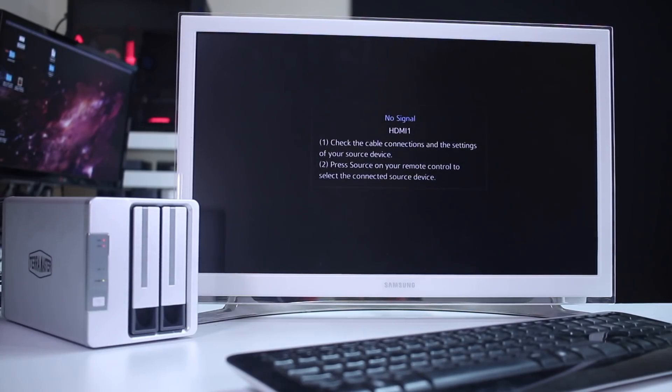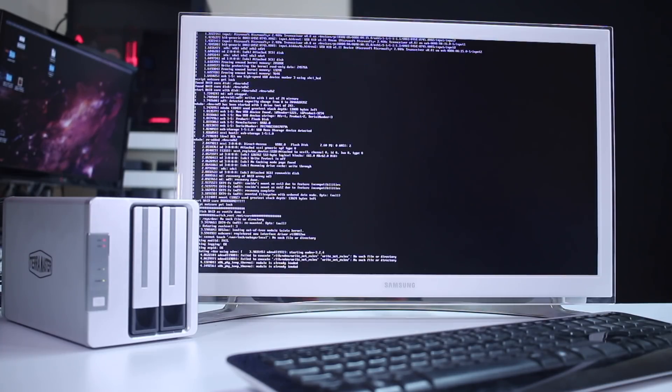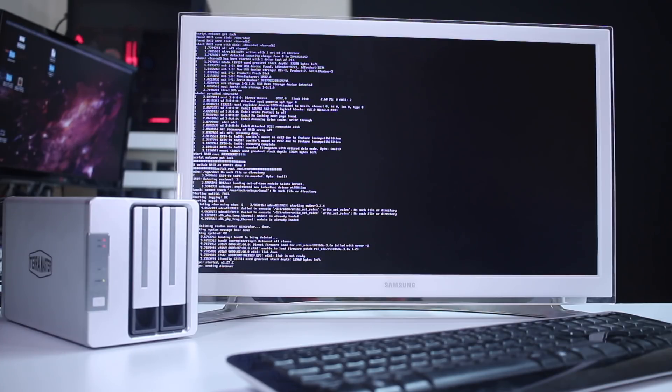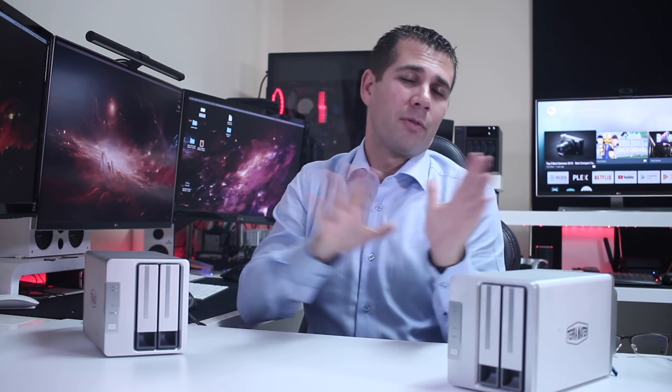Regarding the HDMI output — for all the tests I've made, what we see is just Linux code, and although that can be useful, for most users it won't be. I hope that in the future TerraMaster will improve this and provide a friendlier UI like other brands offer, so we can use it not only as a server but also connect it to a TV and enjoy movies.